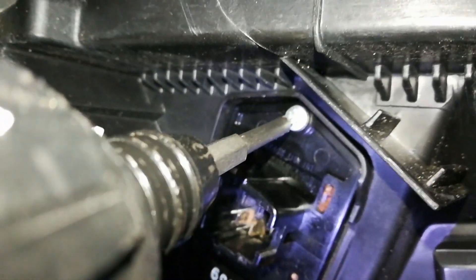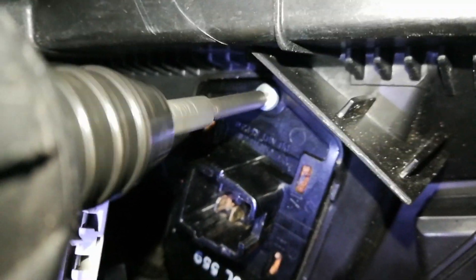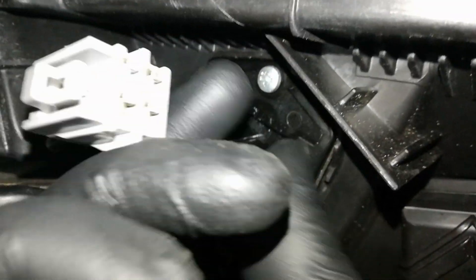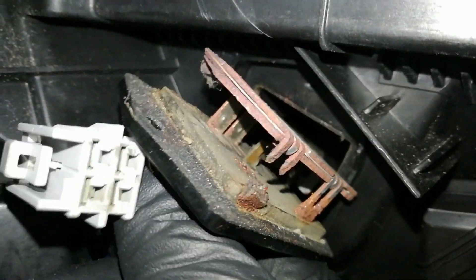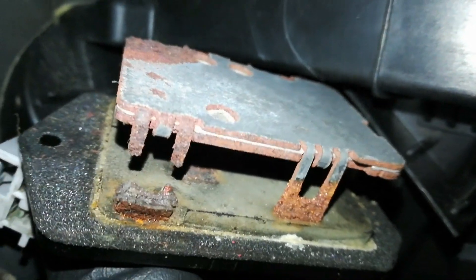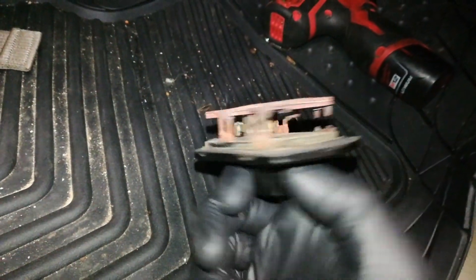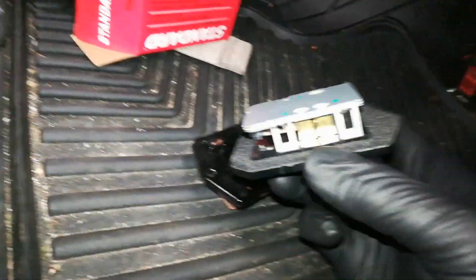That's why it's not working the way it should. Let's get a good look at this — that's pretty nasty compared to the new one.